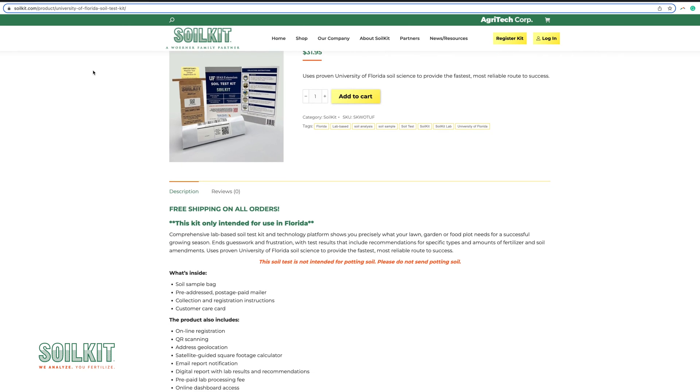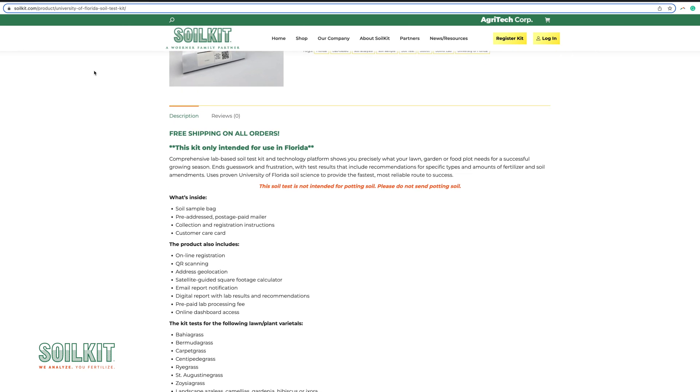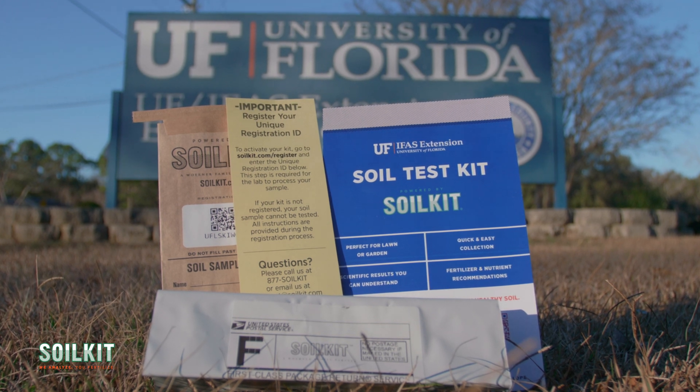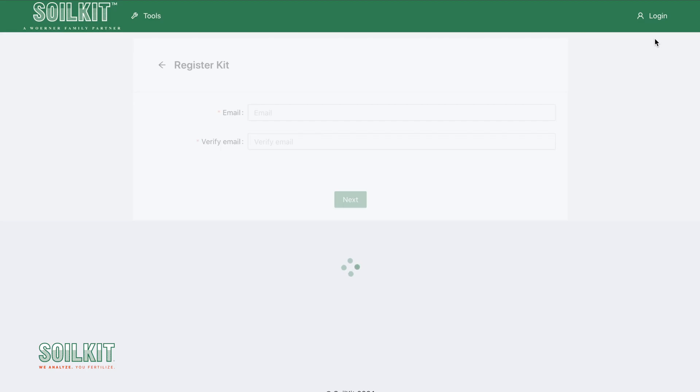Whether you obtain your University of Florida Soil Test Kit from an online source, an extension office, or another source, testing always starts with registration, which connects your soil sample and test results to you and your email address. To register, visit SoilKit.com and click Register.